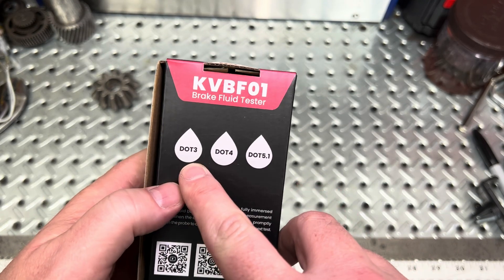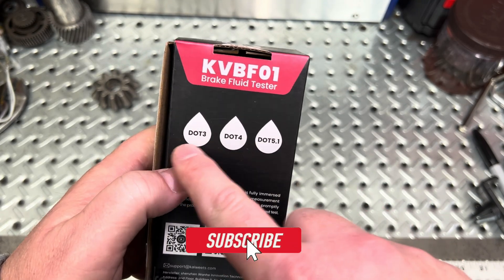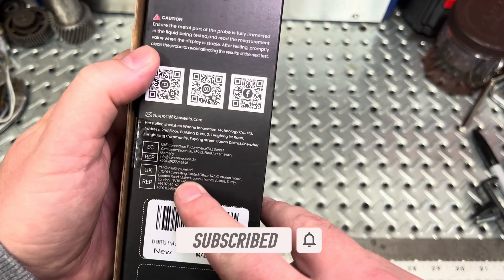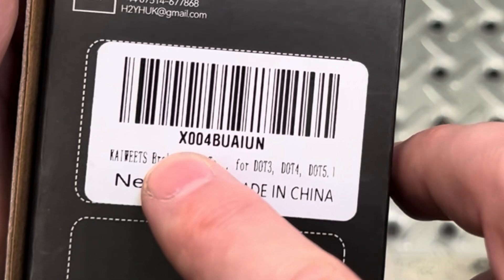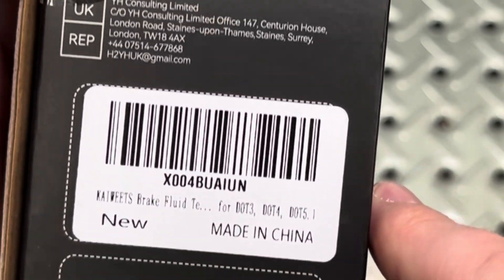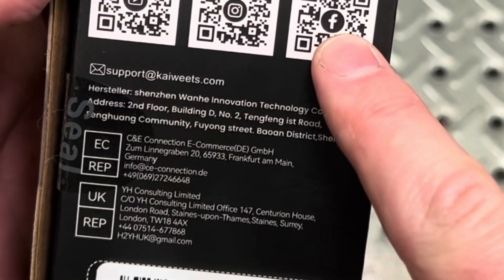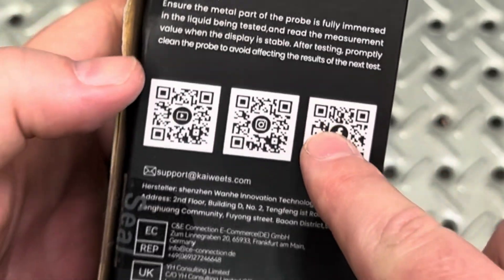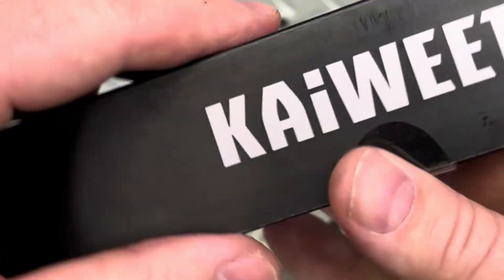Jumping into the back of the packaging real quick — it is able to test three different types of fluids: DOT 3, DOT 4, and DOT 5.1. This unit is also made in China, and there's another part number down here if you're looking for it. You can also scan a QR code to look up the manuals and information on this.